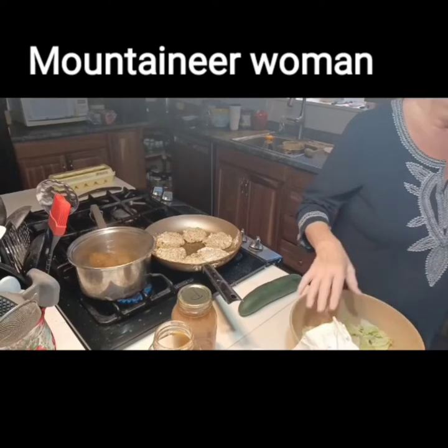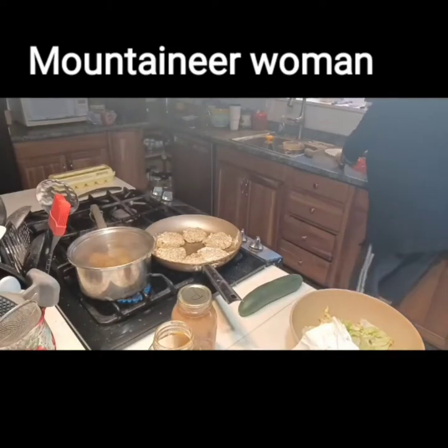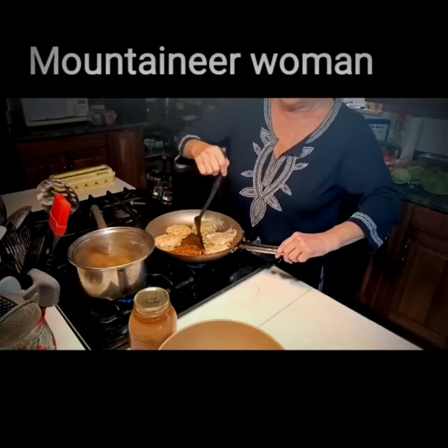Don't touch those cakes until they're ready to turn after five minutes under medium to low heat and they're brown on the bottom and they're ready to turn.